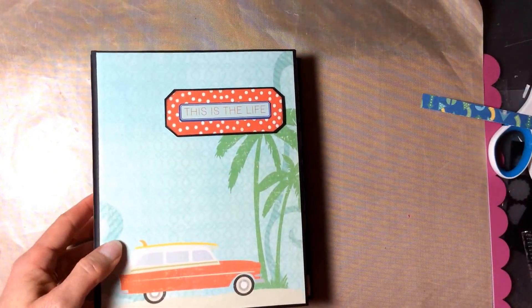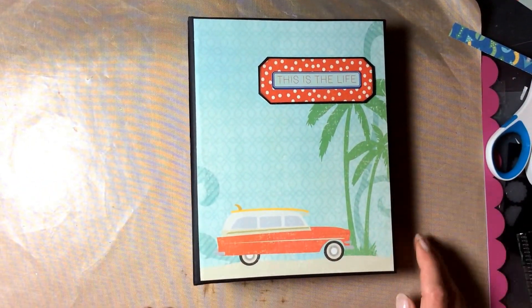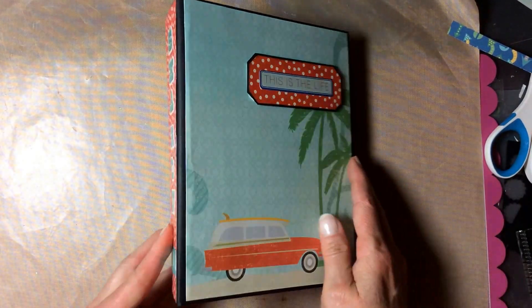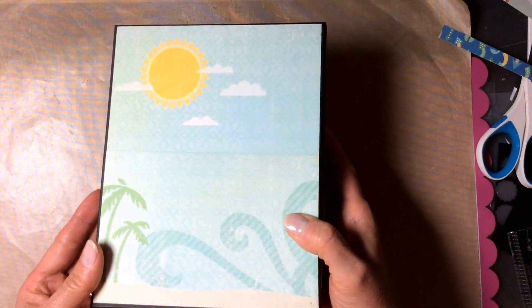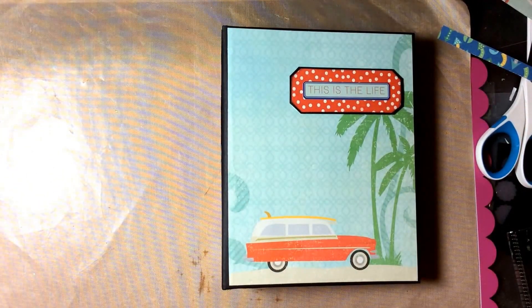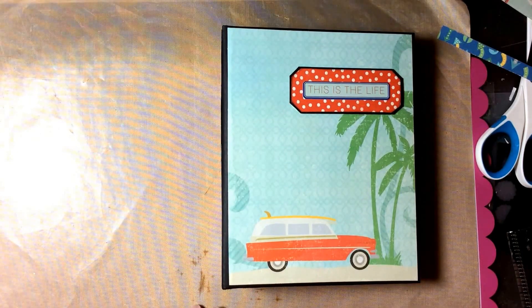What I made was an album for my friend Sharon who is going on an adventure. The name of this album is 'This is the Life' and it's for Sharon — that's the back of the album. I followed a tutorial by the fabulous Corrine from Corrine's Creations — I'll put a link in the description. This is her four-part video series on her envelope page mini album.